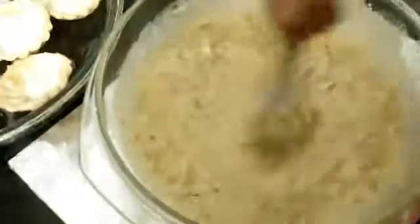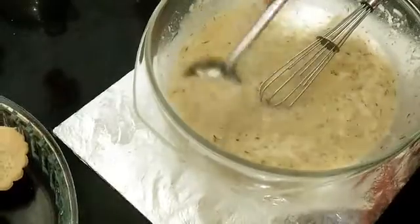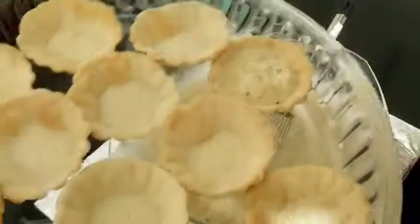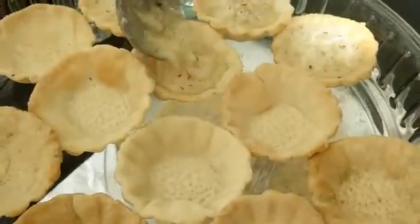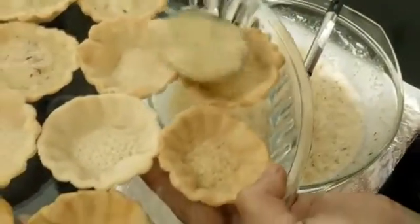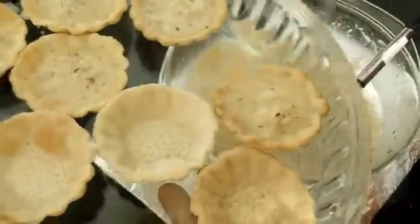If you find the consistency too thin, you can add a little bit of maida. Once you add the grated coconut and mix all the ingredients well, use a spoon to carefully fill the tart shells — don't overload them as the mixture might spill out. If it's too thin, add a small amount of maida, but don't add too much as it will make it thick and not creamy.